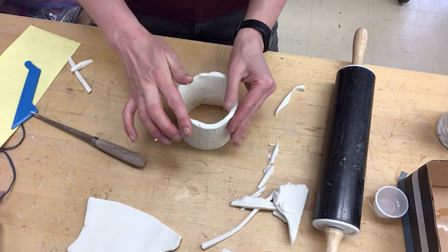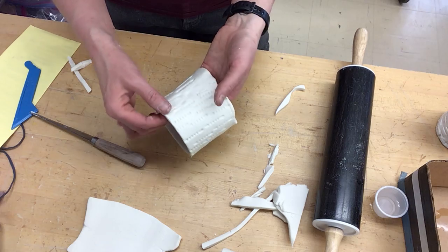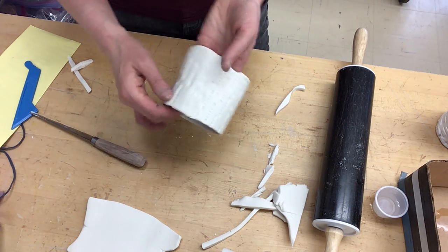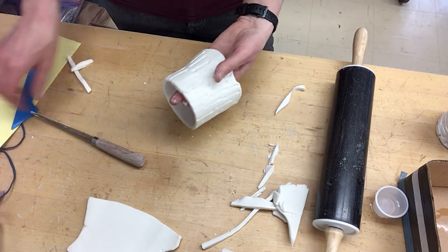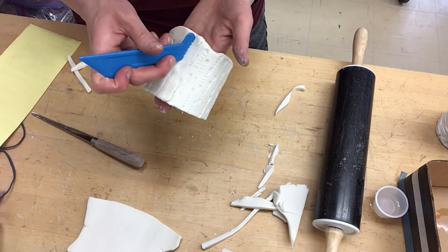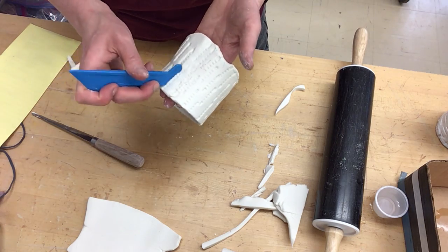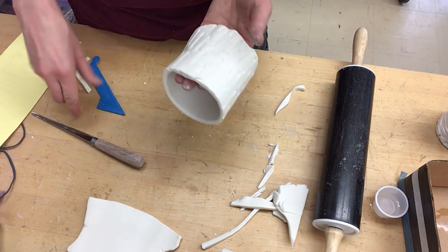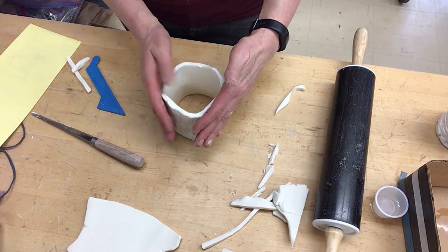So that's kind of how you make this cylinder form with a texture, with connecting it. Now, I don't love the way that looks, so when I feel like it's together how I want it, I'm going to take my texture tool and hold it in my hands and kind of blend that together so it also doesn't look so obvious. All right, that's how you get this cylinder shape.